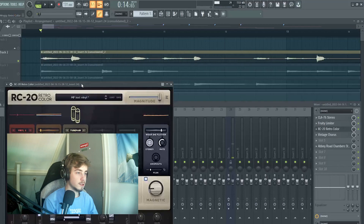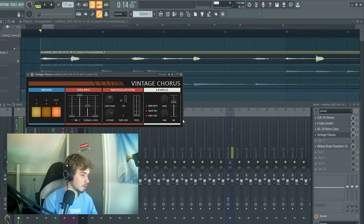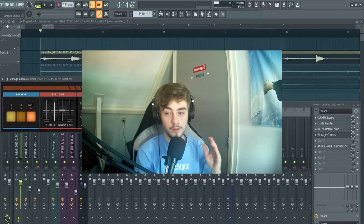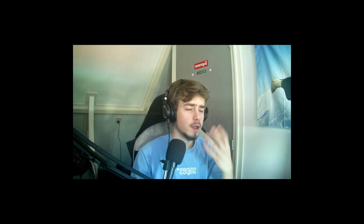Then RC20 with a final preset, and also Vintage Cards — this is a new plugin from FL Studio. It's so good.